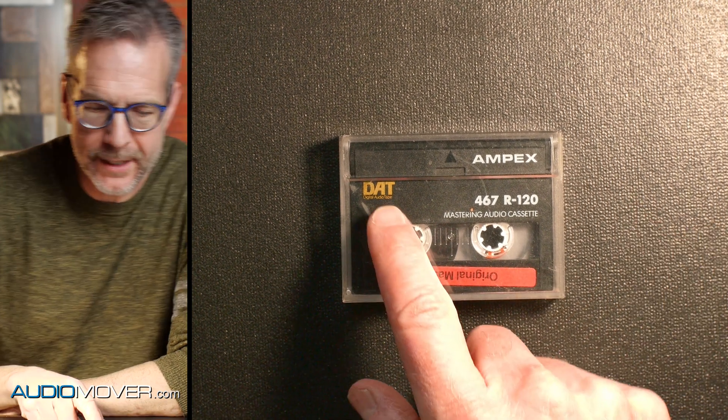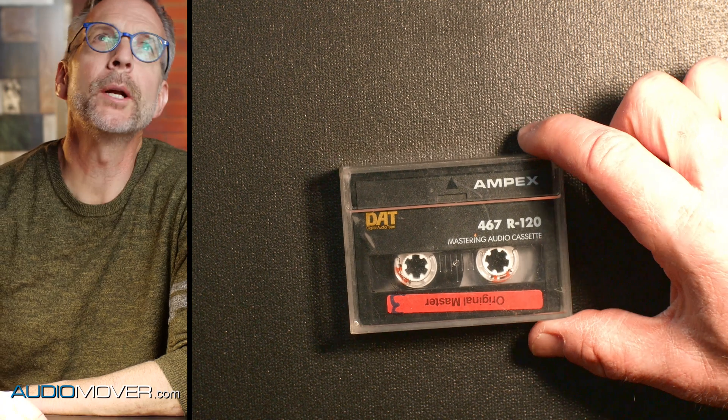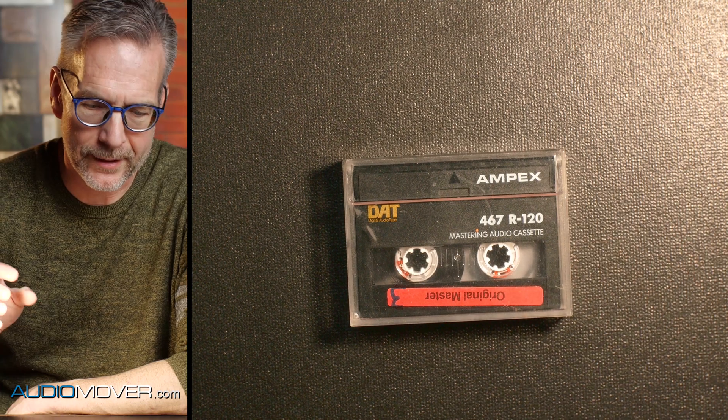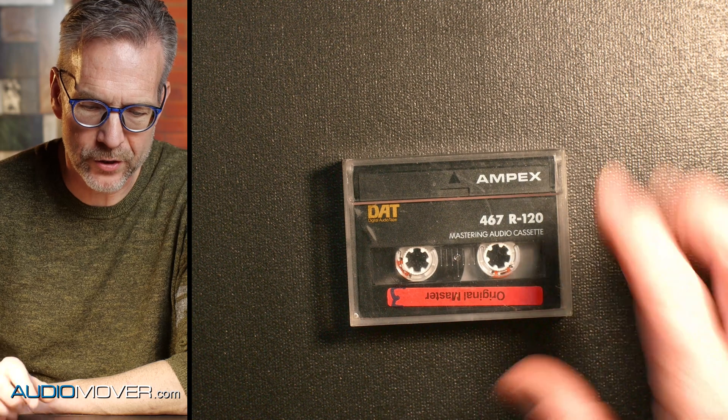DAT — D-A-T — stands for Digital Audio Tape. If you didn't know about this, this format was pretty popular back in the 90s especially. A lot of musicians and bands would master their music onto a DAT tape, and then from there they'd go and make CDs, tapes, or even vinyl. A lot of times this was used for mastering, where prior to this it would have been a half-inch or quarter-inch analog tape. This was really the first time we started using digital tape in this way.